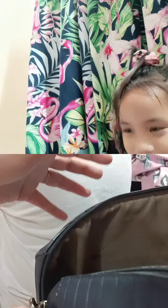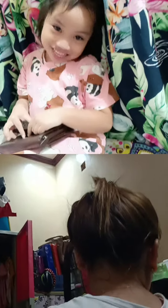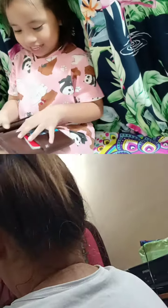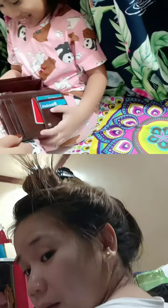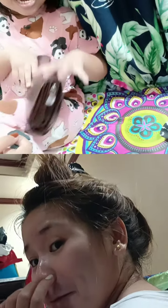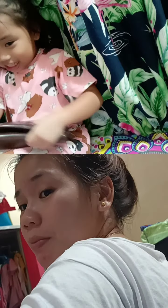A wallet! Okay, and what's inside it? Money — I know it because money is inside it. Let's look if there's money inside. Oh no, it's empty! It's empty, guys — it's empty!